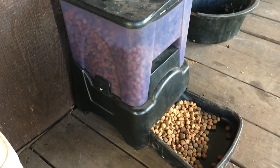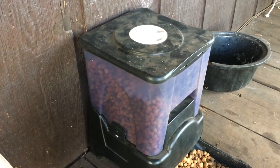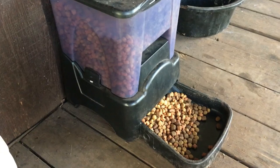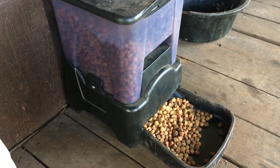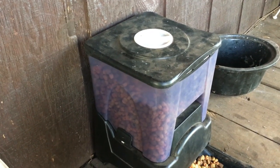Let me tell you about something that's just about as handy as a pocket on a shirt — this automatic dog feeder. I've had it for about a year. We've got a dog, and sometimes we go off for a weekend or a day or two, and this makes sure he is fed when we are gone. You could use it for a cat too, I'm sure, but I've got a dog.